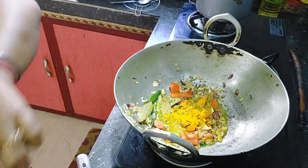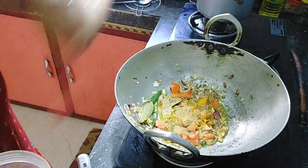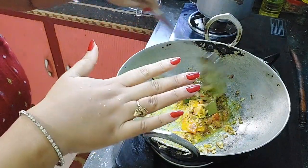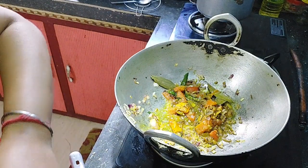Jira butter, jira butter. I don't want a simple hot pot to get it done. I need to add some ingredients in my bag.